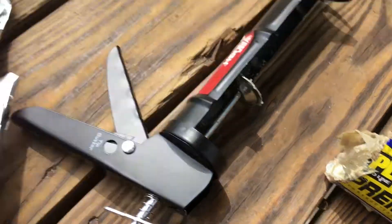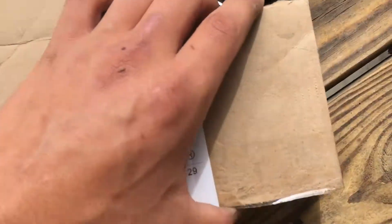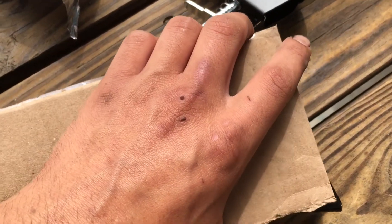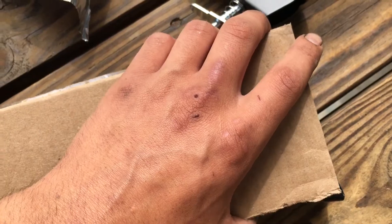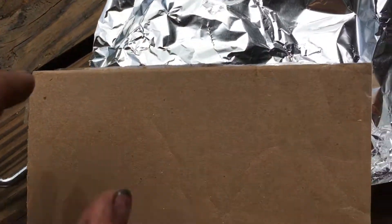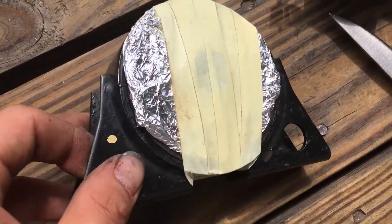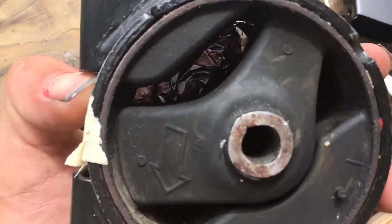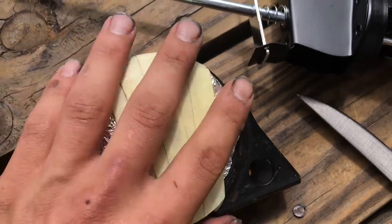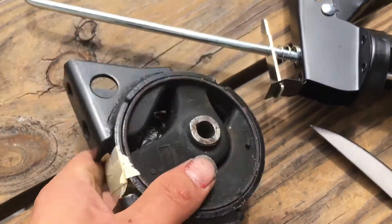I've got everything ready. I got a piece of aluminum foil and I'm going to cut a piece of cardboard out to the diameter I need it to be, then put the aluminum foil on top, put the cardboard on, and tape it. What I've done is wrapped the cardboard in aluminum foil — you can kind of see it through there — and then I'm taping it on. I cut a hole out in the middle like I did last time.